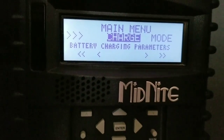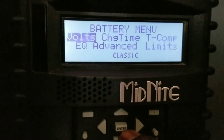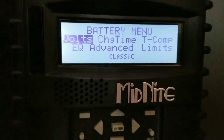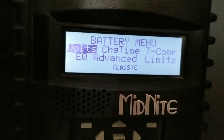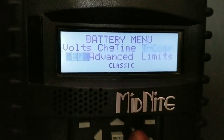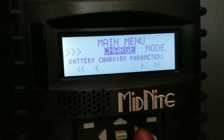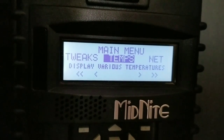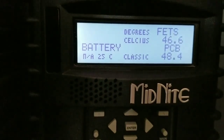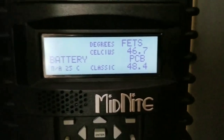Reporting live from Minnesota, JW Solar USA. The firmware update is done. We're checking the temperature that a lot of people are curious about for the Midnight Classic 250. Let's go to the temperature screen — I'm on the wrong screen here. Okay, let's go to temps and push enter. I didn't have the battery temperature sensor connected yet for the batteries, but the Outback has the temperature sensor hooked up to it.